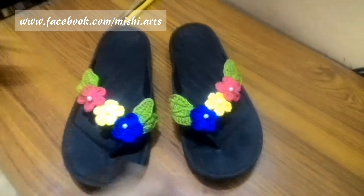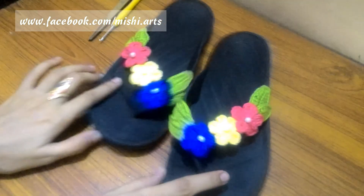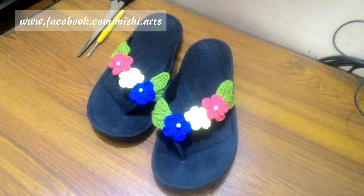It's ready. We have successfully attached the flowers and it's done. Thank you for watching. I hope it's useful. Do subscribe to my channel, give a thumbs up, and also comment on the video. Thank you.